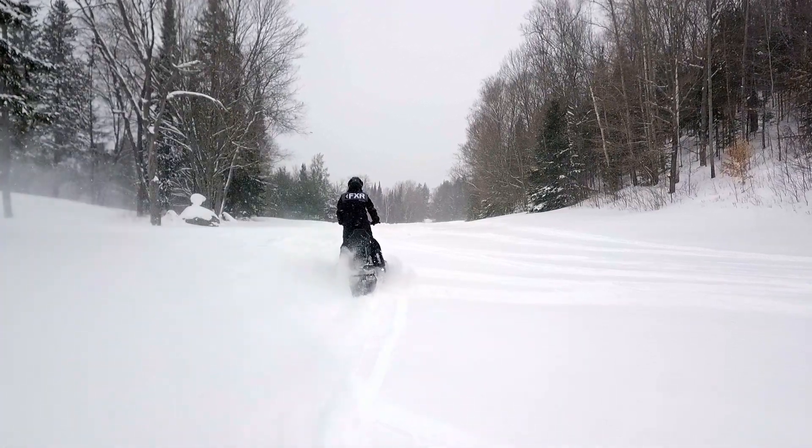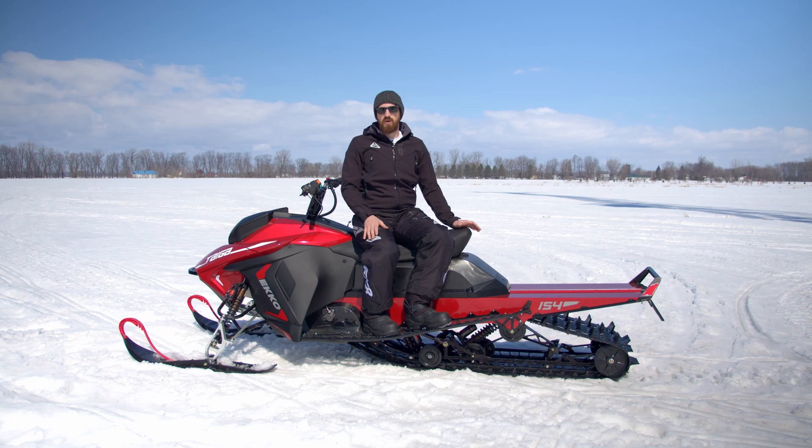At Taiga we have our own proprietary simulation software for the front suspension, for the rear suspension, for steering, and for the vehicle as a whole.